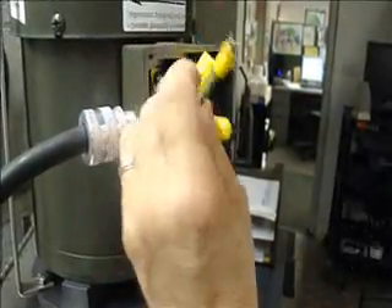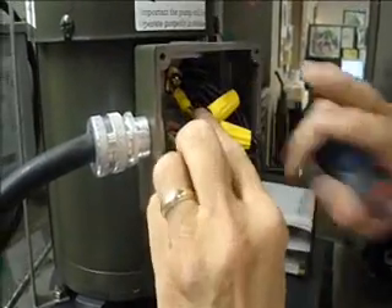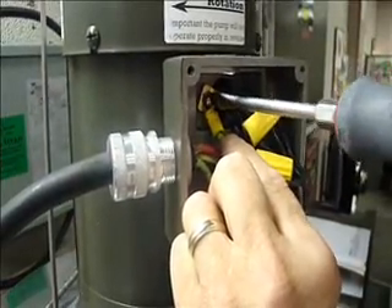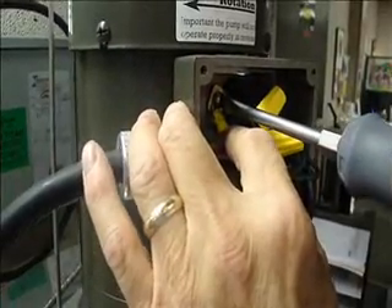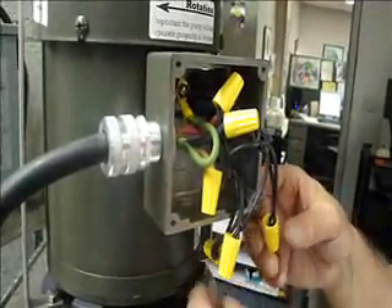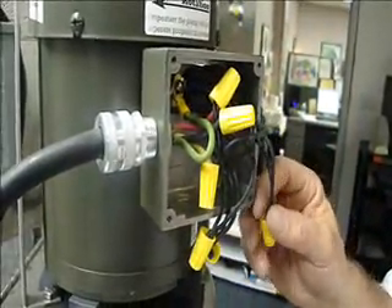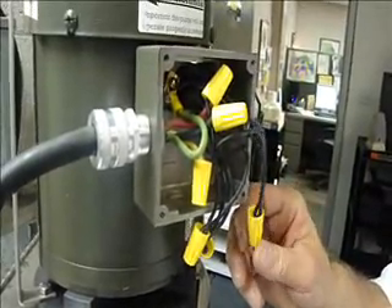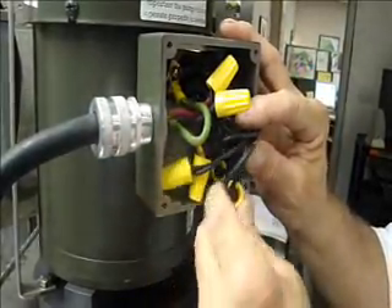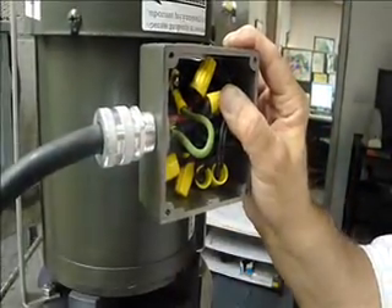We also have our ground wire, which I've already got a terminal connected. It'll go underneath the ground screw inside the terminal box. We'll just tighten that up so that we're grounded. Now we've got all the wires where they're supposed to be. Another good thing to do is take and wrap each one of these with electrical tape — that'll ensure that they don't ever vibrate loose and you have a good tight connection. Tuck those back in our box, and we're ready to put our cover back on.